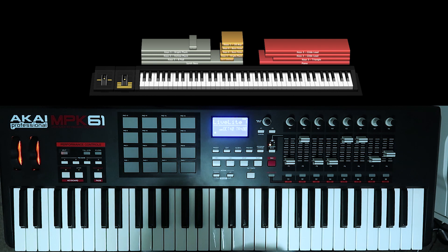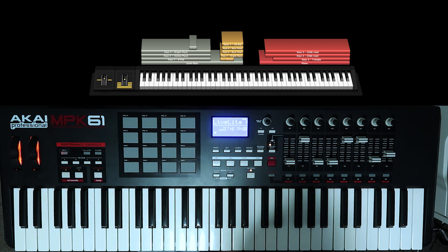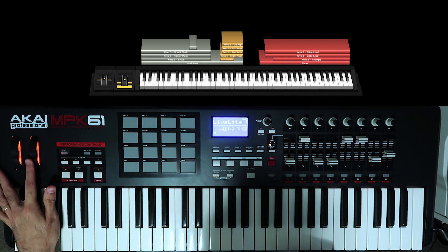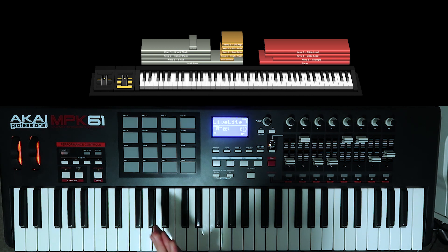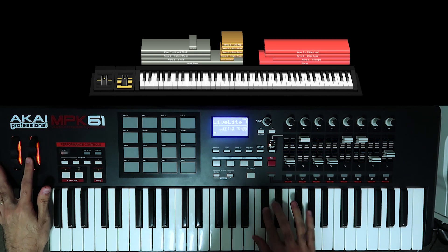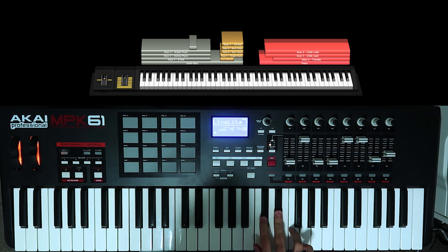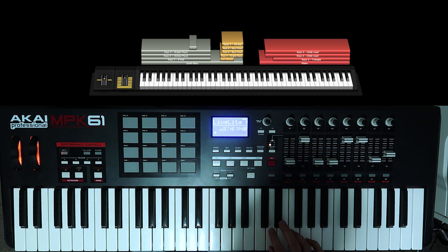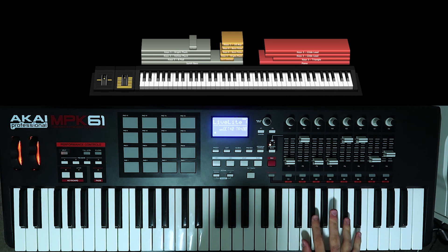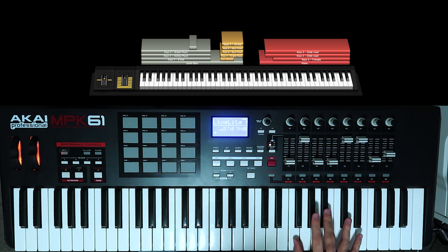That's playing throughout the whole chorus. When we get to the instrumental we're going to hit hard and play another fat lead that comes on top. That one is pretty quick so you might need to practice the right hand. It starts on the C sharp — just watch it run down.